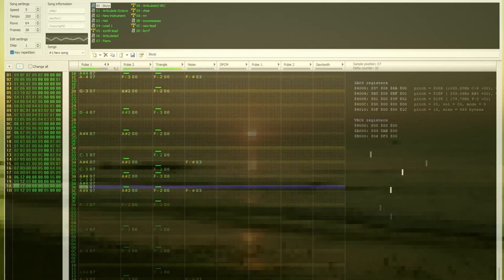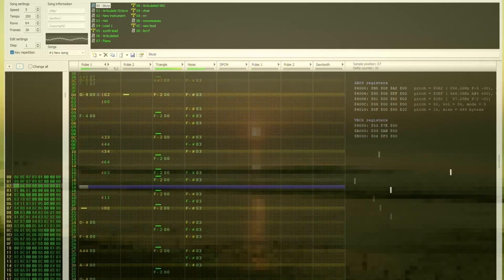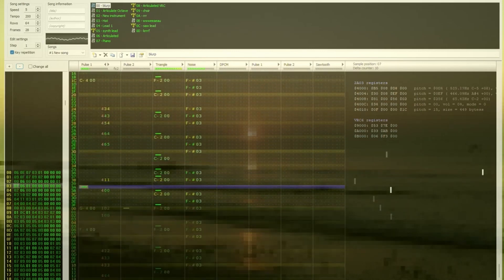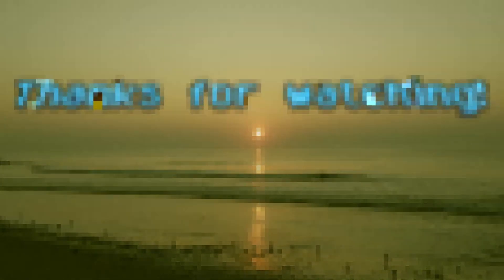And there you have it! That's how I went about writing a beach-inspired chiptune for my original July song. If you like this format, I'll try to continue doing these for the rest of the year, and maybe also try to include some more work-in-progress footage. Any questions that I didn't answer during this video? Any feedback you have for this format? Please leave a comment below and let me know what you thought. Be sure to hit those like and subscribe buttons as well. Thanks for watching, and as always, stay tuned!